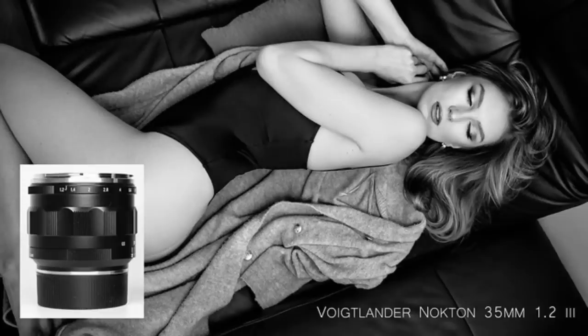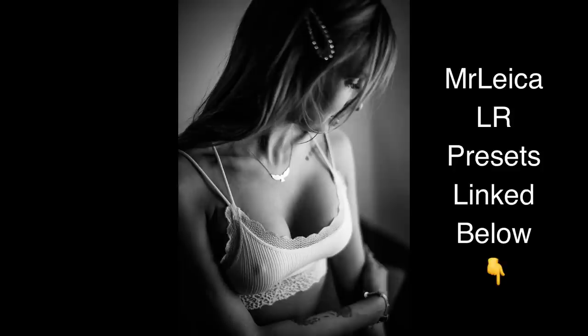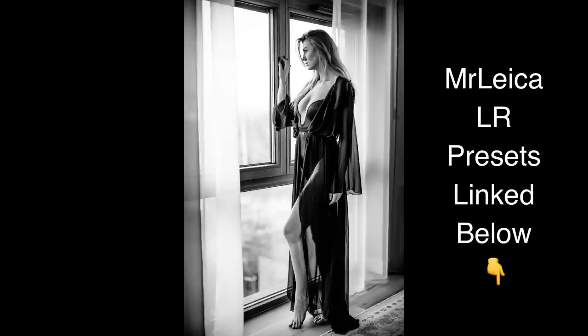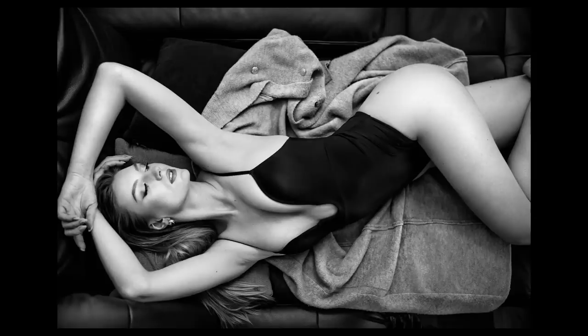Honorary mention number two is also Voigtlander — the Voigtlander Nokton 35mm f1.2 version 3. The reason it's not in my top three is because I don't own this lens, so I don't feel I should include it in my best lenses of 2022. The only reason I don't have it is because I've already got the version 2. The benefit of version 3 is that it's a much smaller lens than the version 2, which is pretty big — version 3 is a much more usable size. The rendering is amazing, sharp, contrasty, and great for portraits. That would be my number one recommendation if you're a Leica CL user wanting shallow depth of field shots.